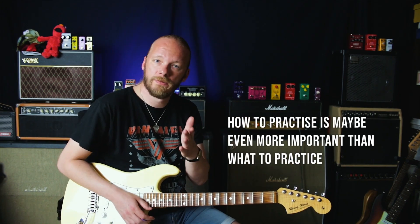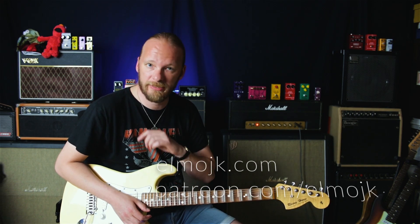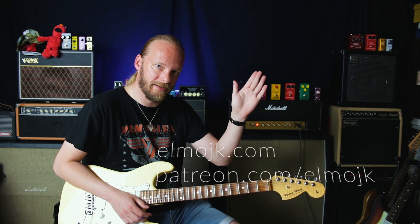If you haven't watched the video on how to practice, it's linked here. Come join me on Patreon — you get access to all of my music lessons and exclusives, and there's a link in the description so you can even try it for free. I hope you have a nice day. Take care. Bye!